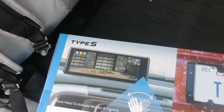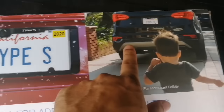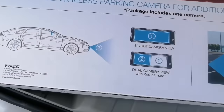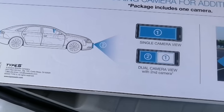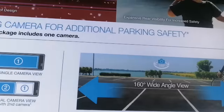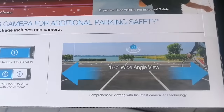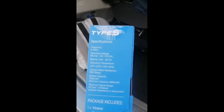You're going to put it on top and then on the back. So single camera view, dual camera view. In the packaging it says frequency DC.